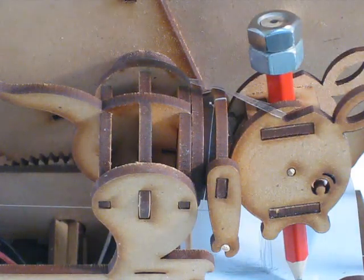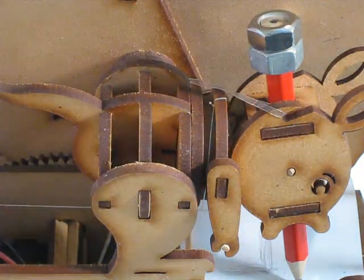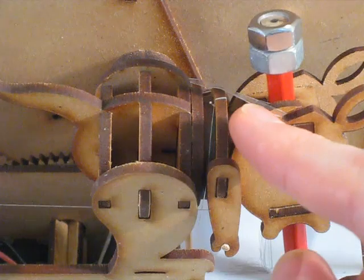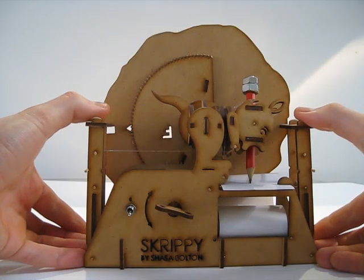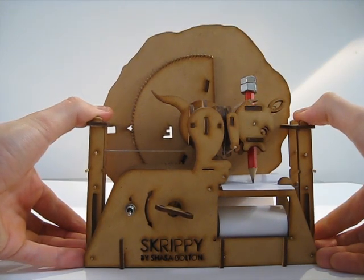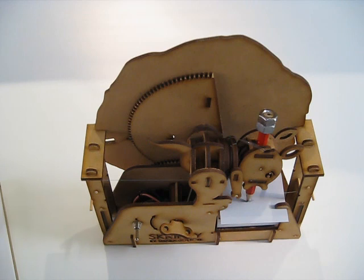Since strings can only pull and not push, we need a rubber band. This rubber band pulls Skrippy's head back to the position where the strings are wound fully onto the drums — this is actually a clear dental rubber band. These strings are then tied to levers, so that when we pull the levers, we can either nod or shake Skrippy's head and move the tip of the pencil in the X or Y positions.